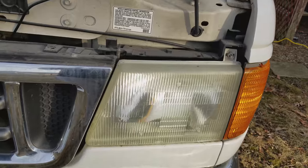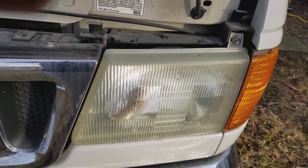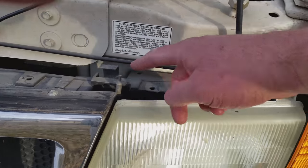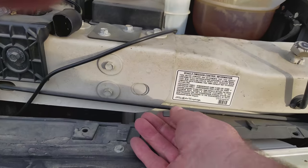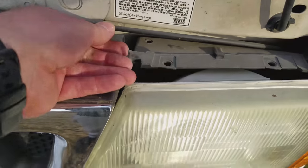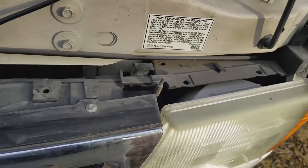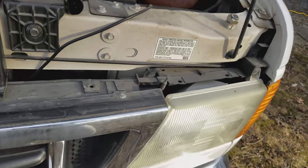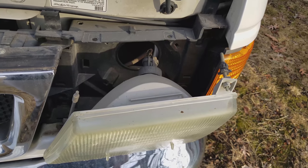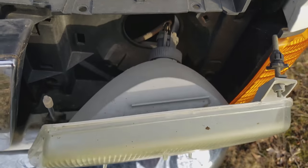Now we're going to remove the passenger side. There are two clips here — there and there. You just pull them up, push back and up. I managed to get that stubborn clip loose.